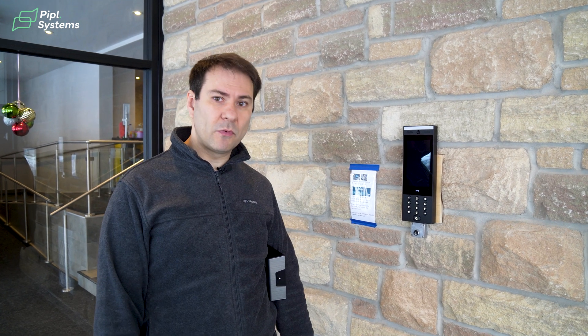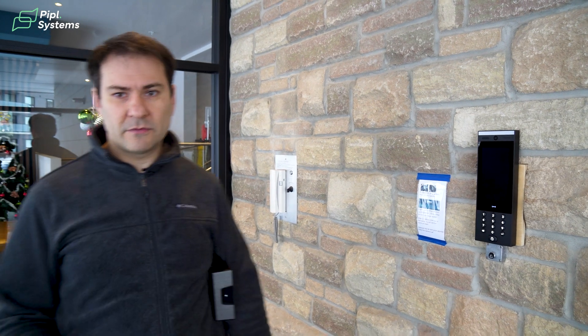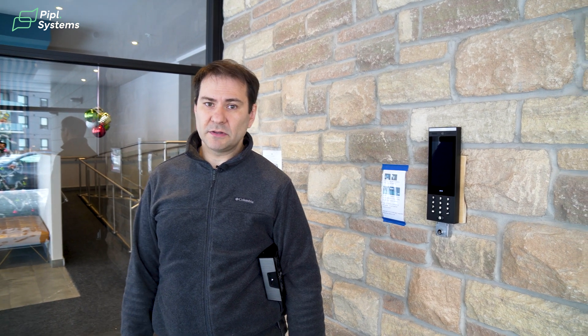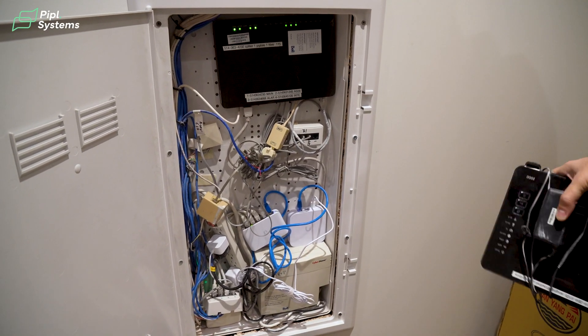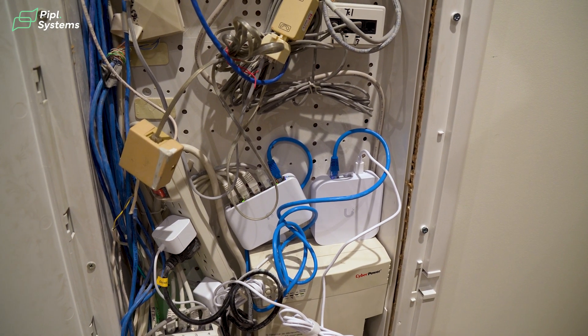We can see people — our residents or unwanted individuals trying to enter the building. Our next step will be to install an AI Theta camera at face level with face recognition and a siren, to build a database of known offenders and trigger a sound alarm when they enter the lobby. Almost all our projects involve removing old equipment and installing Ubiquiti.